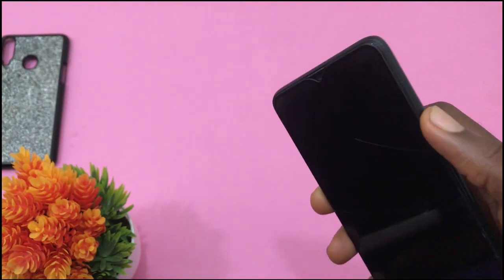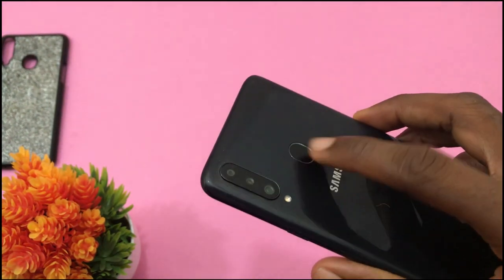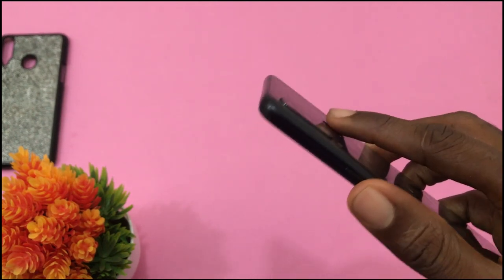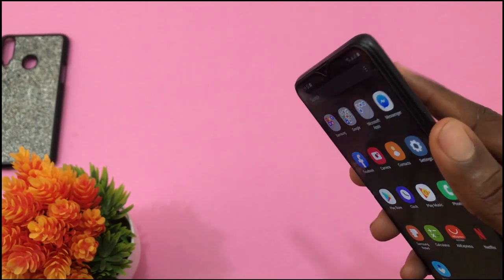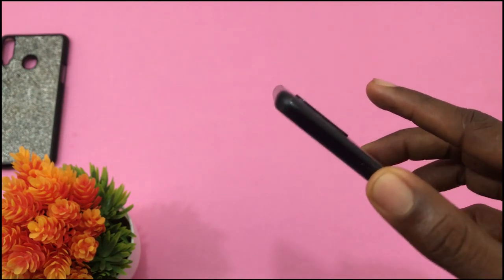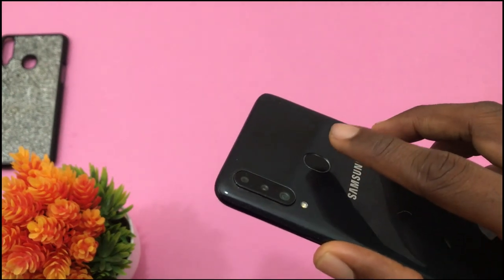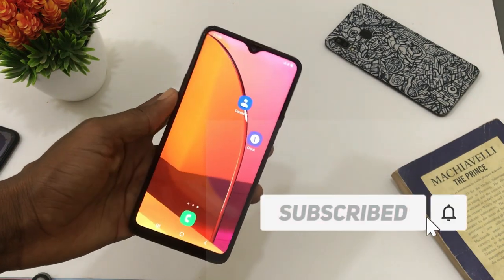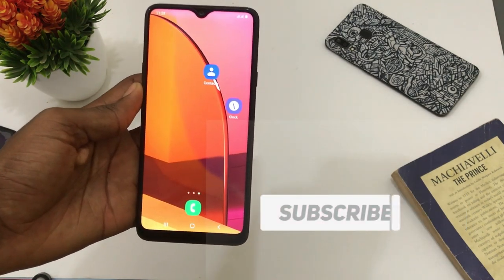The Samsung Galaxy A20s is a solid budget option. The only premium thing you will miss might be Samsung's original display. If you want a modern look, you might go for the Samsung Galaxy M11. And for better performance on the budget, the Redmi Note is a good buy. If you haven't, please subscribe and see you guys in the next video.